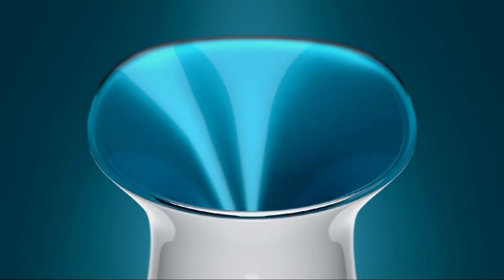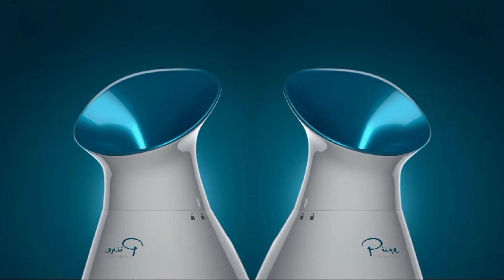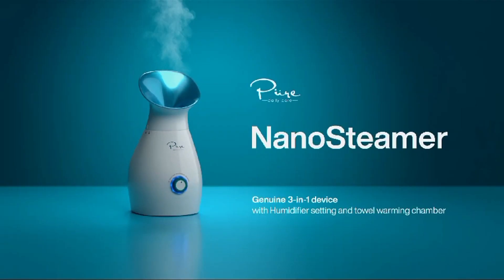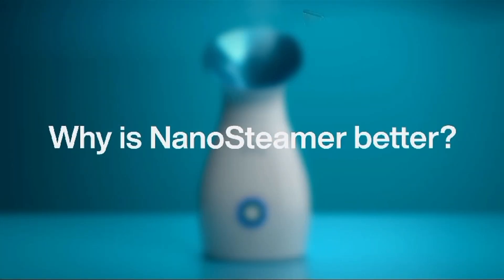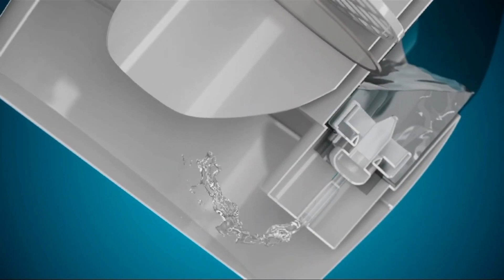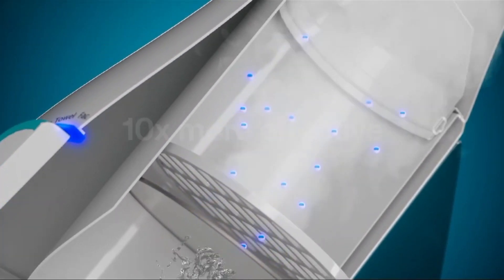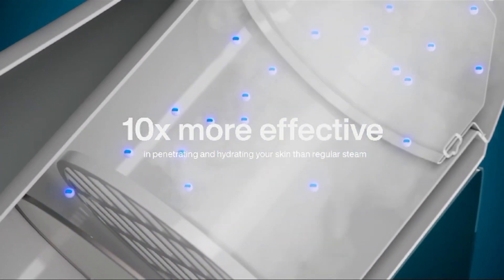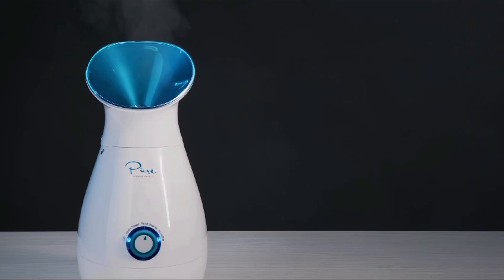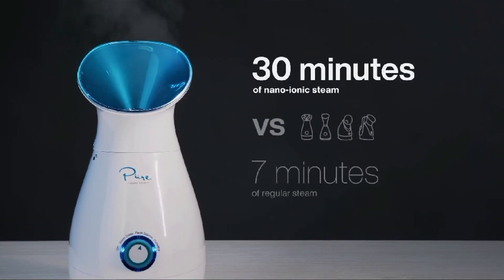This is my third video. The Nano Steamer Large 3-in-1 Nanoionic Facial Steamer is a skin care device designed to provide facial steaming, which offers various benefits for the skin. Here's an overview of its features and the advantages it can offer. Product features, 3-in-1 functionality: this facial steamer offers three main functions — facial steaming, humidifying the air, and providing warm mist. The combination of these functions aims to improve your skin's hydration and overall appearance.